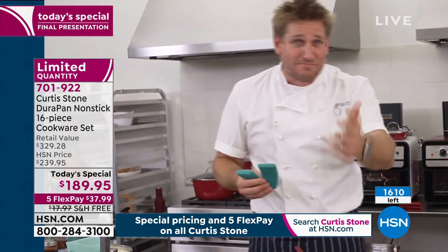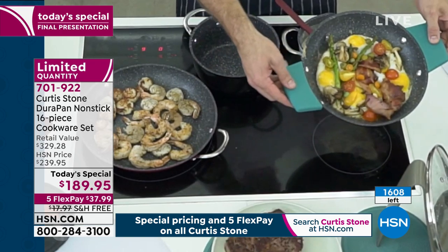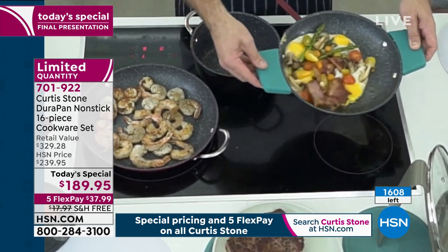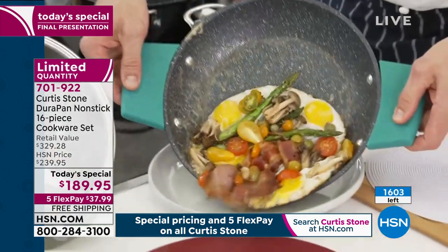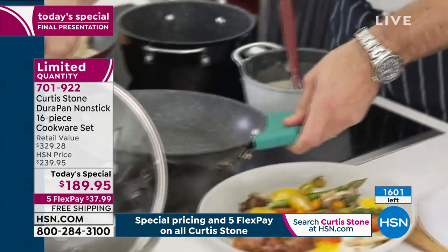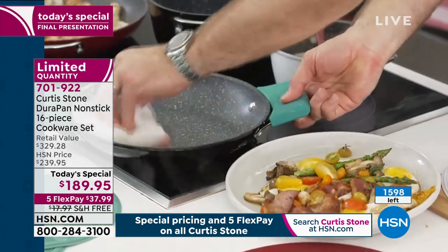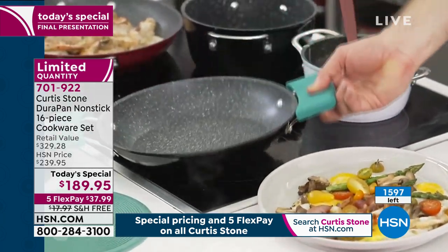I start off with some bacon, eggs, mushrooms, and tomatoes — throw it all in and cook it all up. And imagine being able to do this first thing in the morning: you shake your pan and it literally dances around. I'm going to slide that out — look, it literally falls out of the pan. The cleanup is as simple as before — just give it a wipe and you're done. That quick and simple.